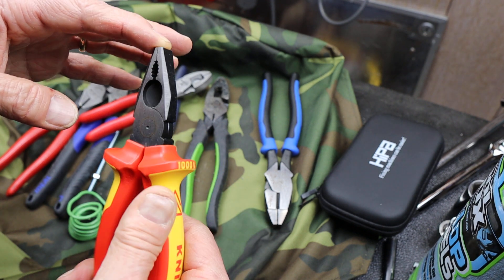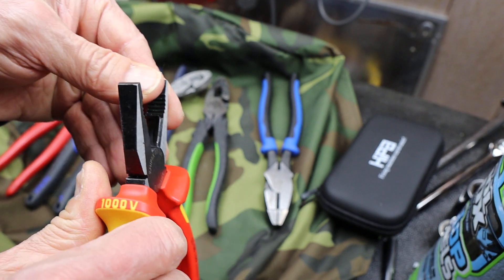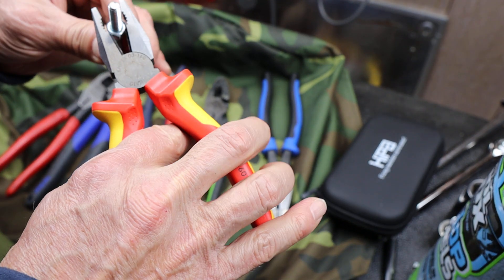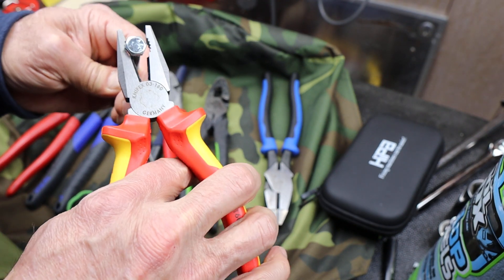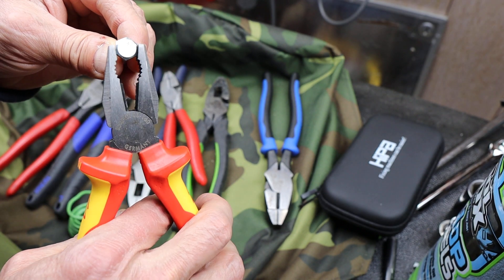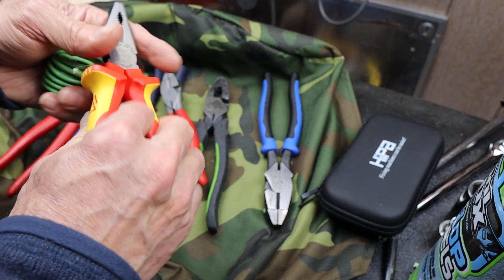This is a basic lineman design. It has a kind of fine-toothed grip right up at the tip, and then it's got the kind of bolt-holding area that's rounded so you can grab something and get a pretty good grip — where it's hard if you've got parallel jaws that are actually at an angle when they're open.